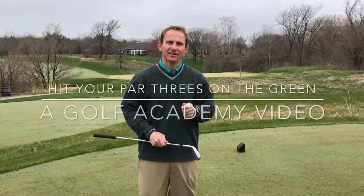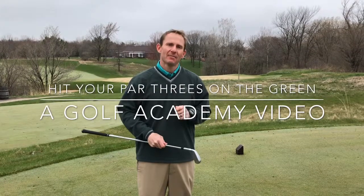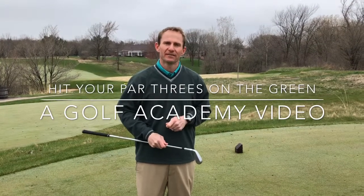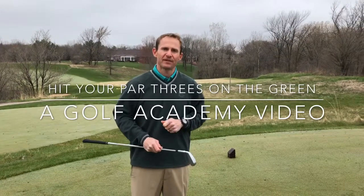Hello Green Bay Country Club. I have a tip that I think will help you on the par threes today. We're on hole number eight and I'm going to help you hit the ball on the green with a little tip about your grip and about where you keep your center.